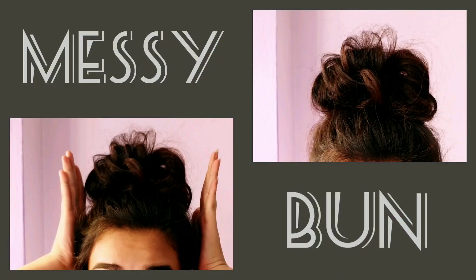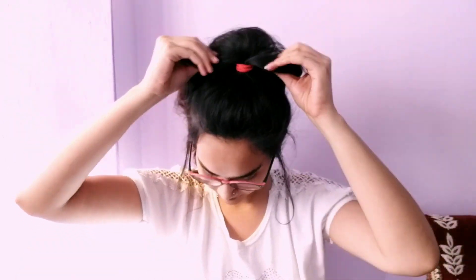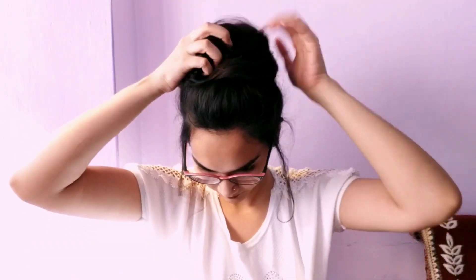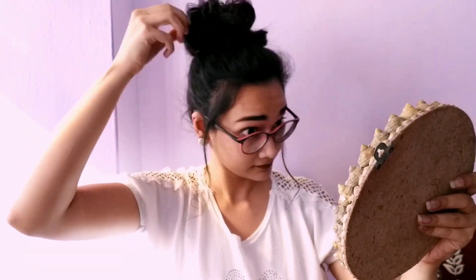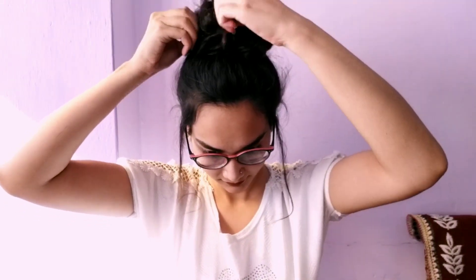Now comes the best part — the quickest messy bun ever! We will make a high ponytail and then gather all the hair with a scrunchy look and band it with a rubber band, just like this. And we are done with the messy bun! Loosen it up however you like, secure the ends, and your messy bun is ready.